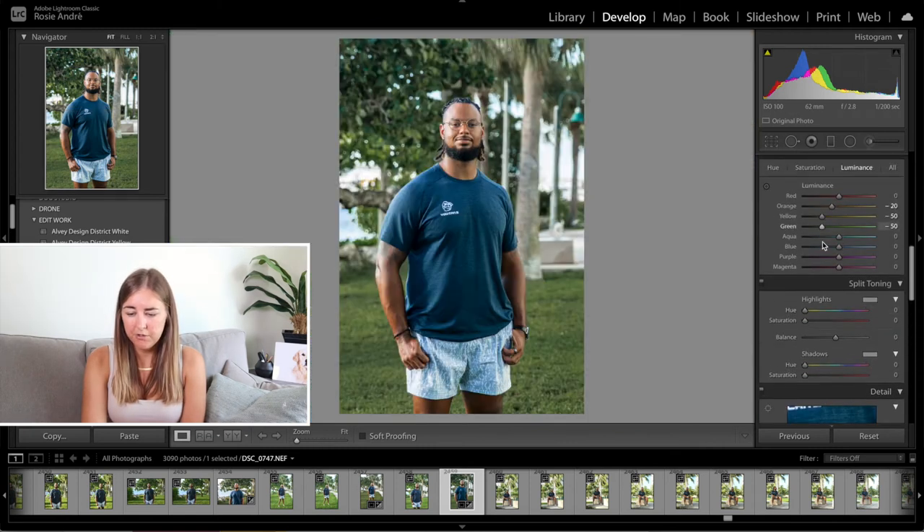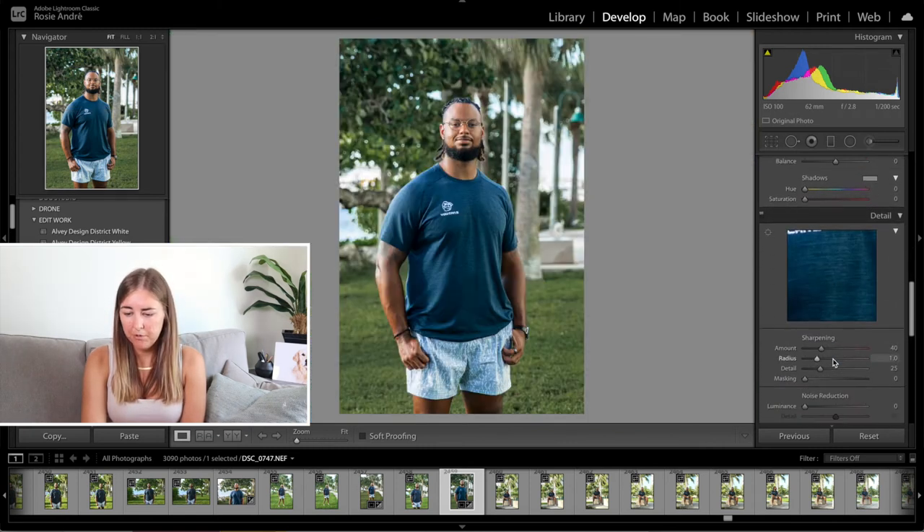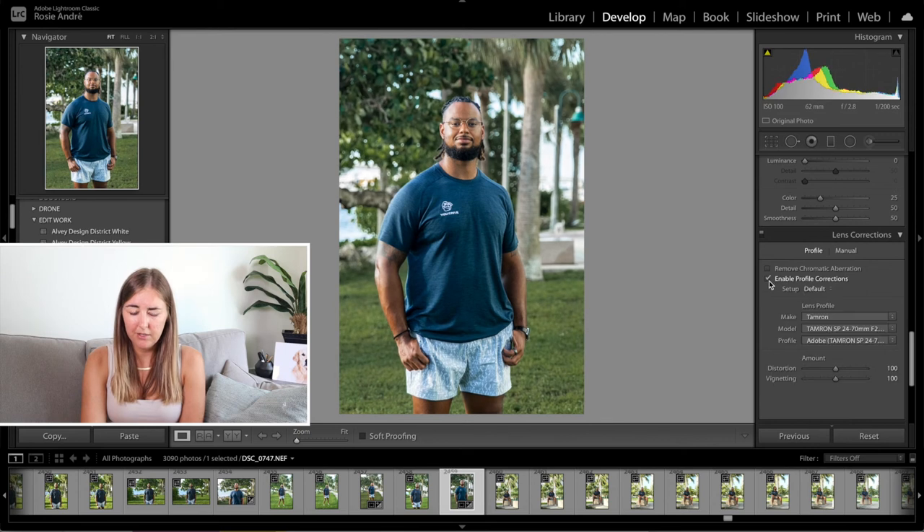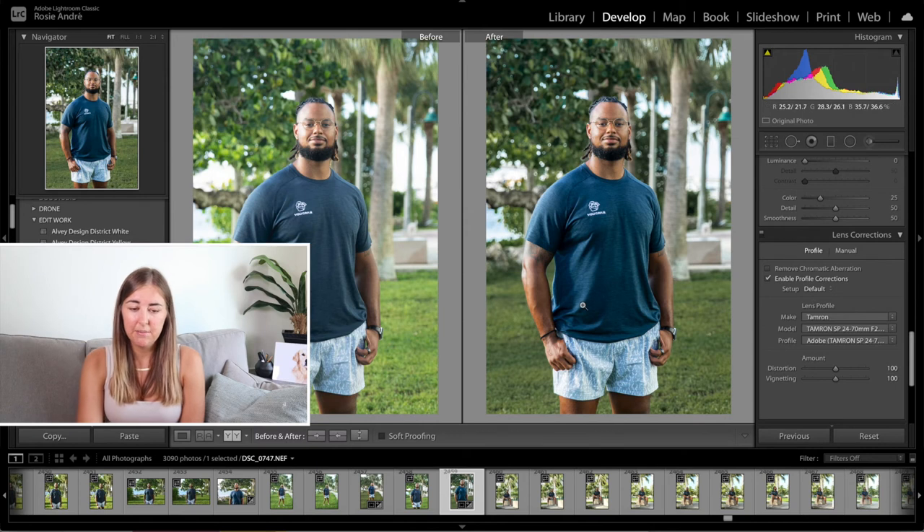That's it with the colours — I'm not going to touch the split toning. I'm going to pull the sharpening up to 80 so that it's nice and crisp, and I'm going to enable the profile corrections. Just from doing those basic edits this is where we're at so far — you can see it makes a huge difference. The grass is the main thing I think that makes him stand out, but also makes it fade away into the background a little bit more.